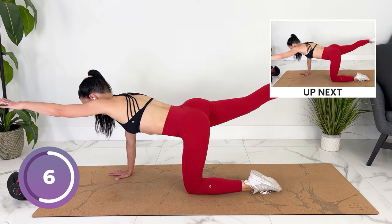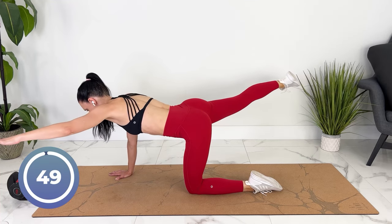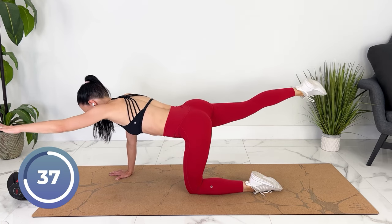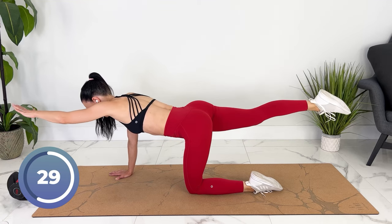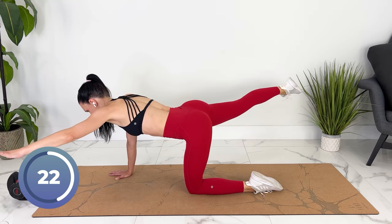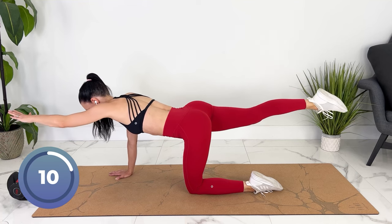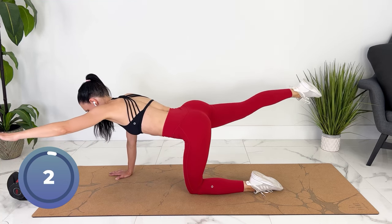Let's bring the opposite leg and arm out. If you have diastasis recti, you're going to hold here. For more advanced, you can fan them out to the side. The work comes from being very stable — your hips are not swaying back and forth at all.